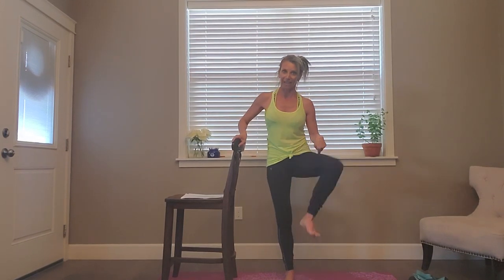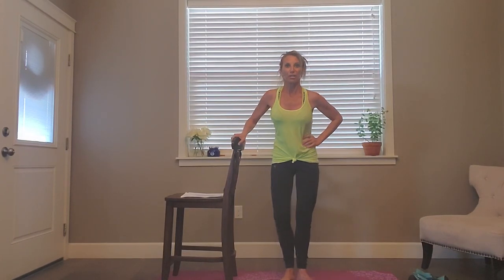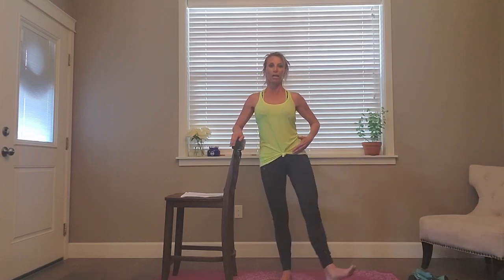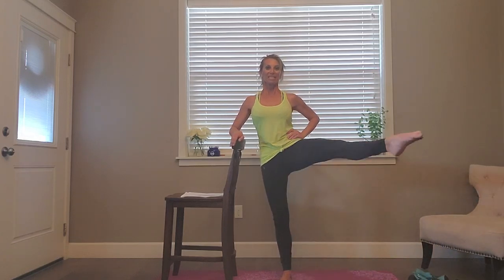We're not done working this leg. Come back to first position — same working leg. We're going to kick it 45 degrees to the corner of the room in front of us — point and flex. Point up, squeeze down, point, flex — from the hip, nice turnout at that hip. Good work — seven, eight. Eight more, eight, seven, six, five more, four, three, two, one more.